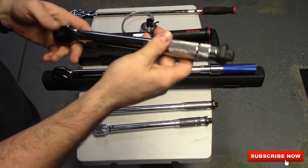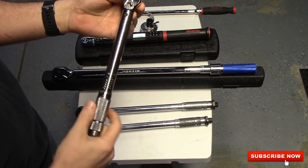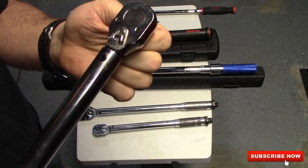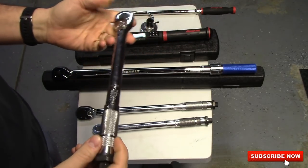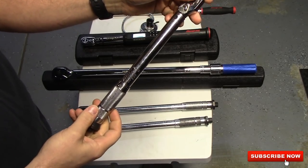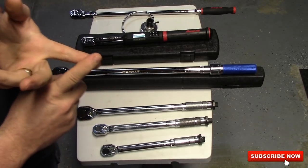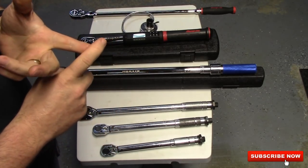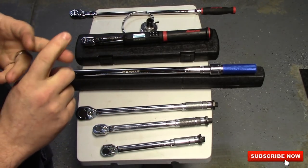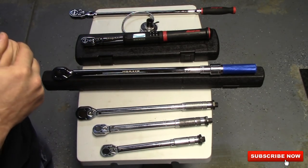I got a quarter inch Harbor Freight torque wrench and it is in inch pounds — that's why I wanted that one. The teeth are okay on it; I couldn't tell you how many teeth are actually in it. It goes up to 200 inch pounds. Inch pounds are used a lot on timing belt jobs, especially on your foreign cars, Japanese makers, Toyotas and Hondas. That's usually what I use inch pounds on — timing belts.